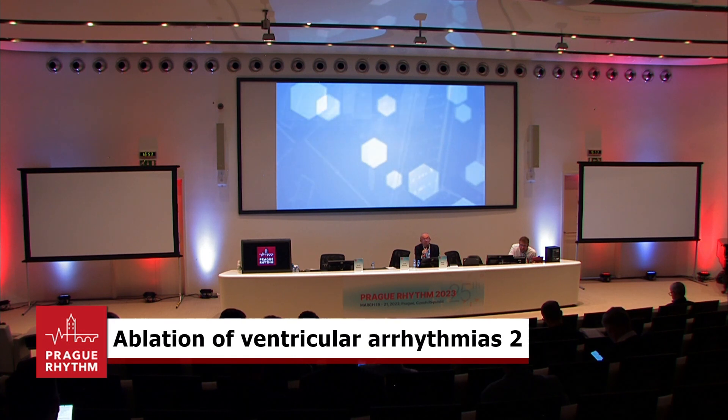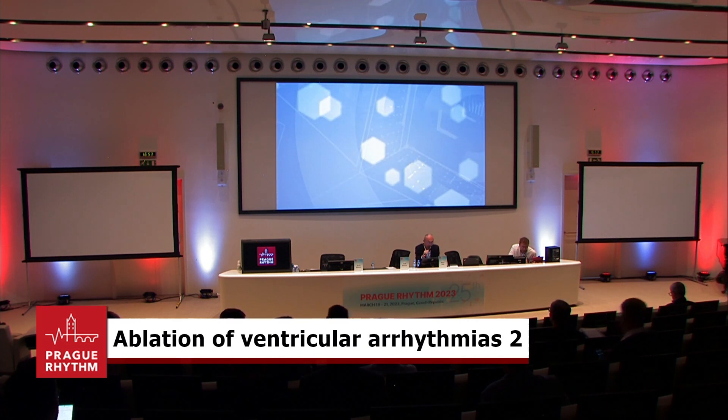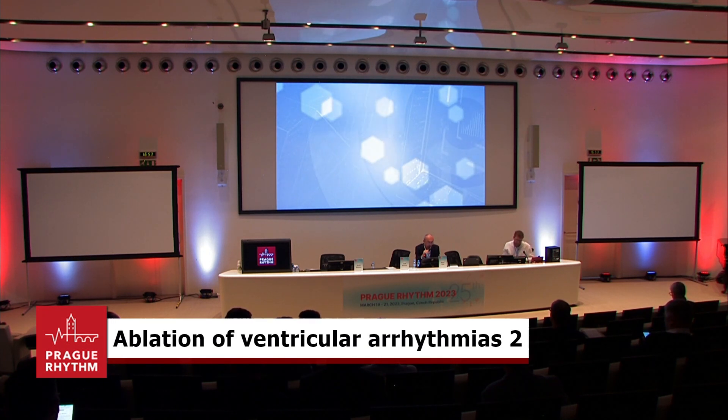Supraventricular Arrhythmias. We are back after the coffee break, probably a little longer than planned. We can start with the first lecture of this afternoon session, devoted again to ablation of supraventricular arrhythmias. The first presentation will be done by Tony De Potter and the topic is AFib ablation using deep freezing.